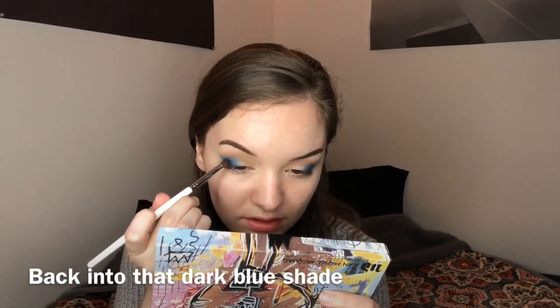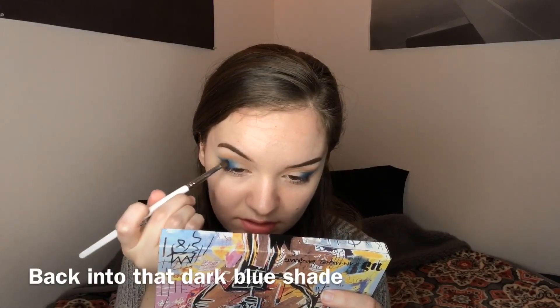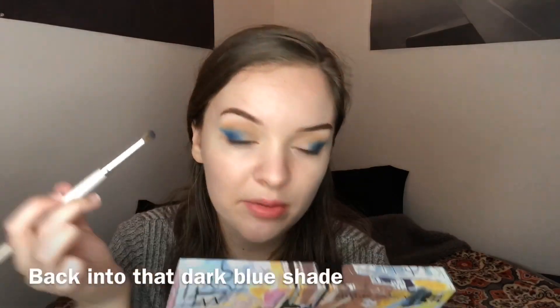Just going back in to intensify some of these middle areas that got faded away when I blended.